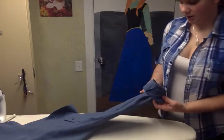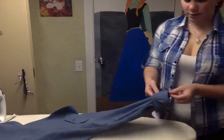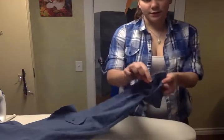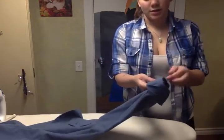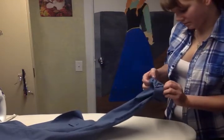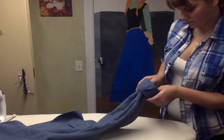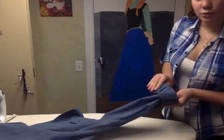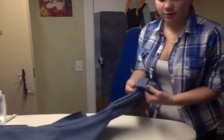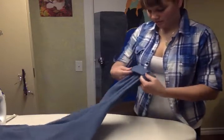And you keep on straightening it. It has to touch the end of here. After you do it once — one time you roll it — you do it to the other side.